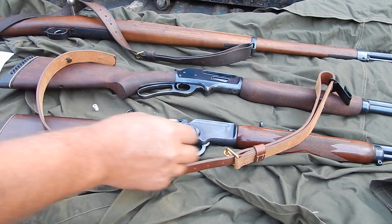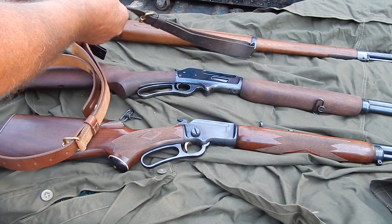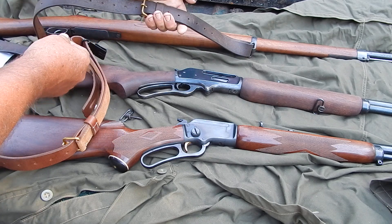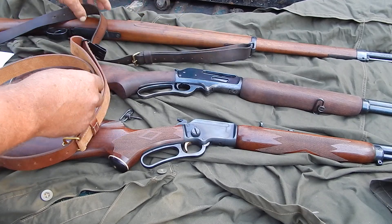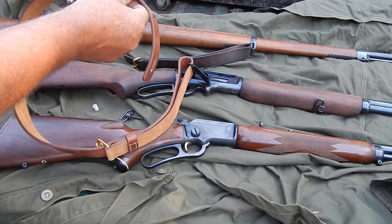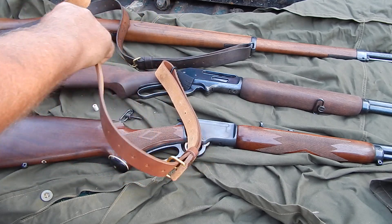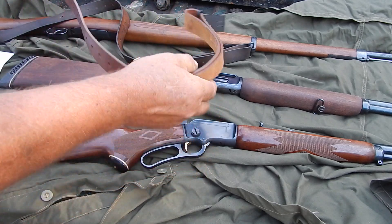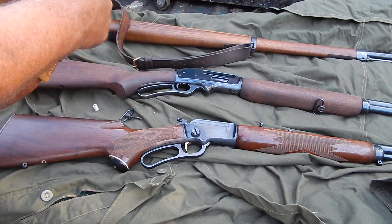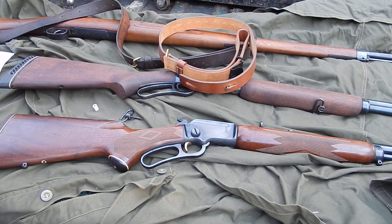I've got to soak them down good with Neatsfoot oil, because when you get leather to that point, that stuff will last forever — it just takes time. I like that one-piece rather than the ones that are two pieces stitched together; those get stiff and awkward. This is a good sling — I think 23 bucks each. A good basic sling that I'll never have to replace.